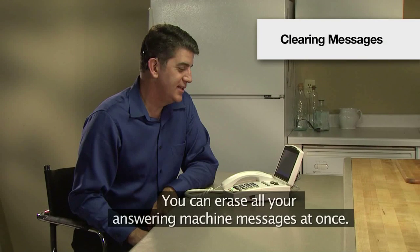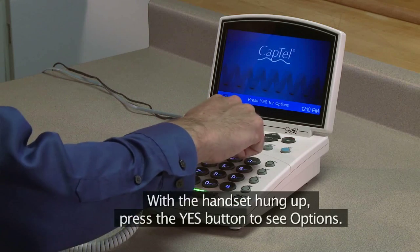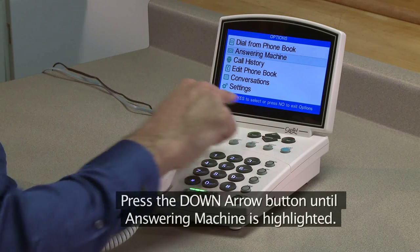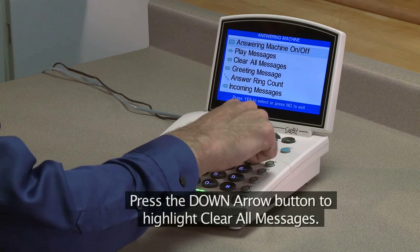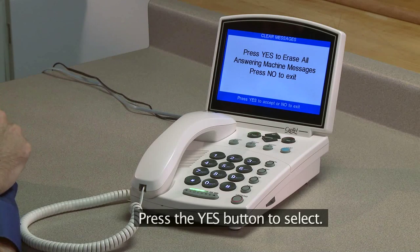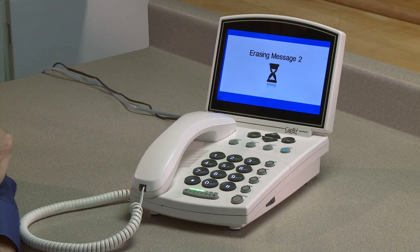You can erase all your answering machine messages at once. With the handset hung up, press the Yes button to see options. Press the Down arrow button until Answering Machine is highlighted. Press the Yes button to select. Press the Down arrow button to highlight Clear all messages. Press the Yes button to select. Captel asks if you want to erase all the messages. Press Yes to erase or press No to exit.